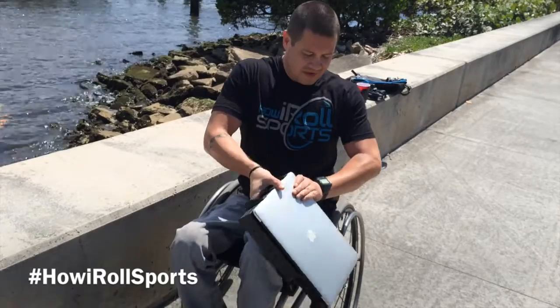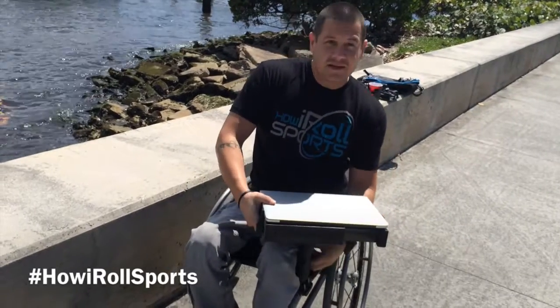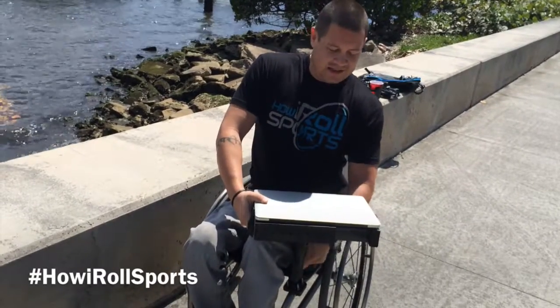Now a hands-free computer wheelchair mount. Get it how it works for you.